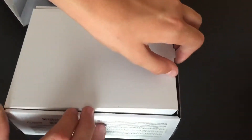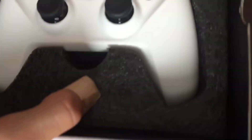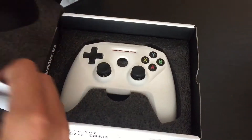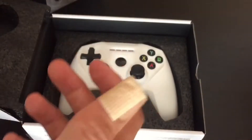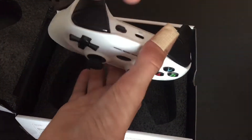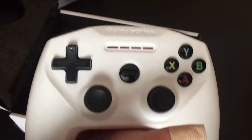The inner box doesn't look that special, it just has some text I don't really know. We can open this part up here, and this part is very nice — there's some foam padding. In the box we just have the controller and the instruction manual. I already know how to connect it since I've actually been using this for about a month — I just put it back in the box for the unboxing.